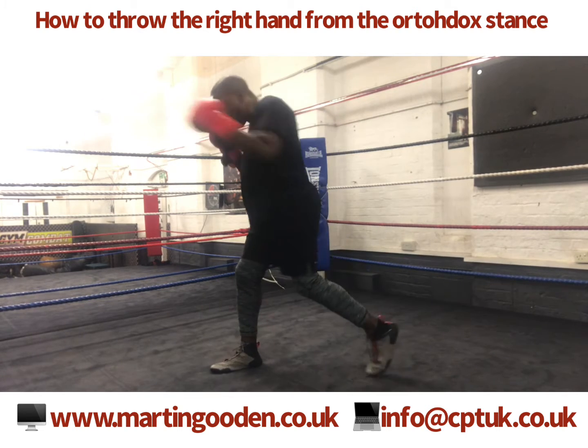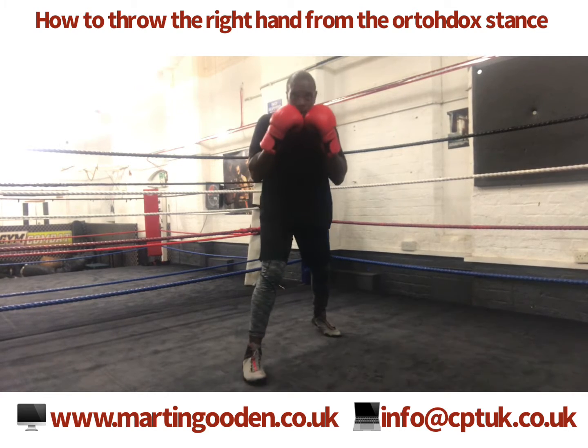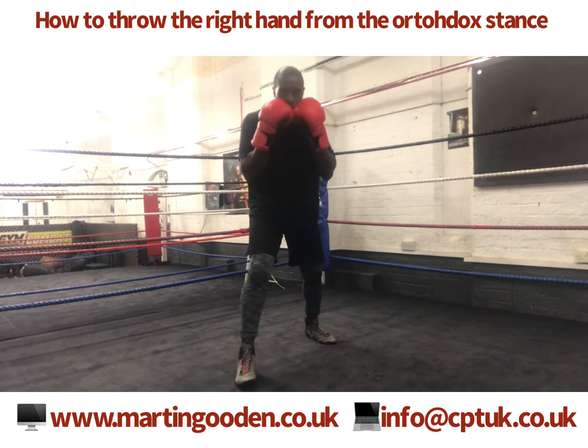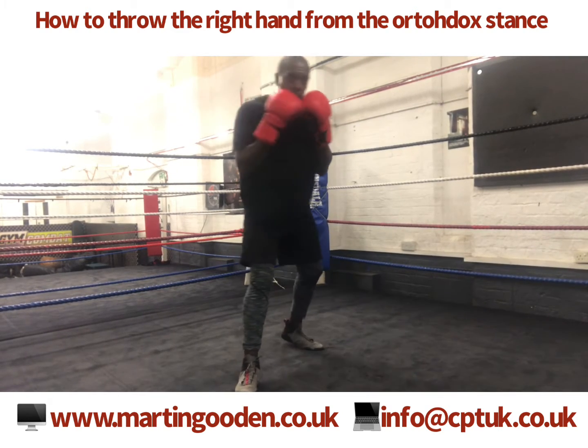Again, so you're whipping from the balls of your feet, twisting inwards, extending and rotating your right hip — and the punch is the last thing you actually deliver.